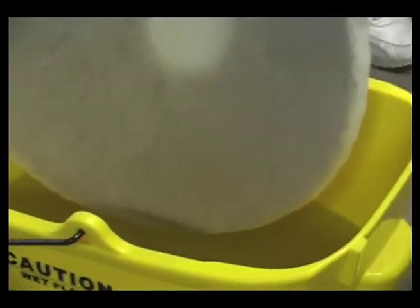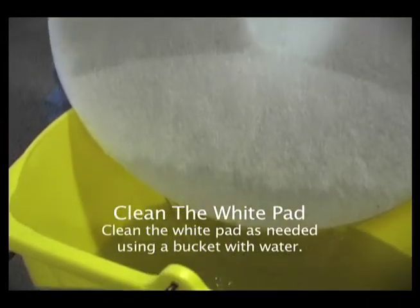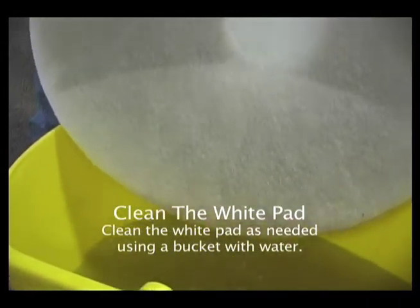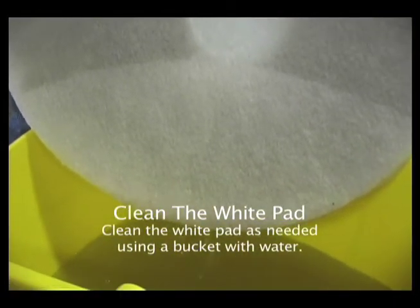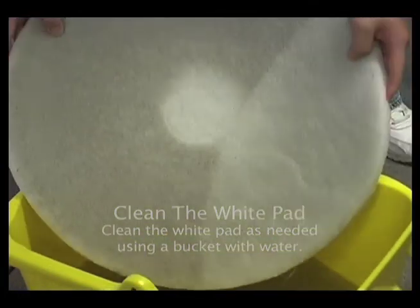You see the water? This is green cleaning. Yes sir, that's real green cleaning. It is, yeah.